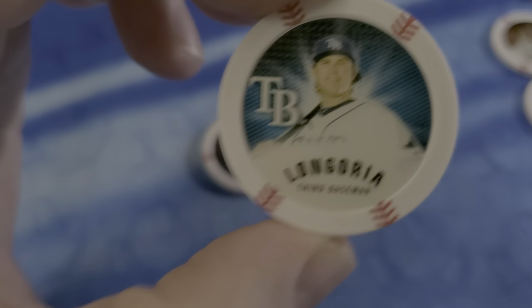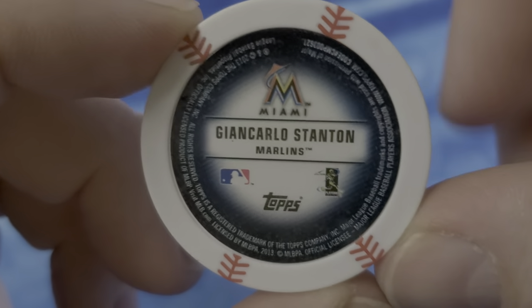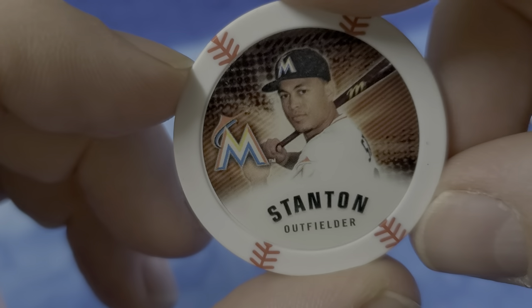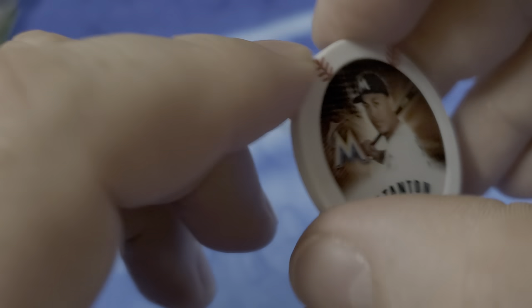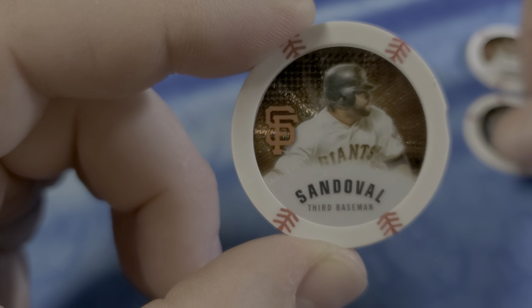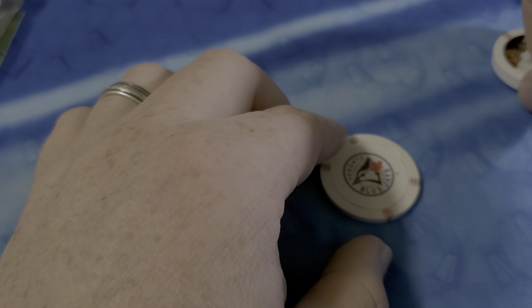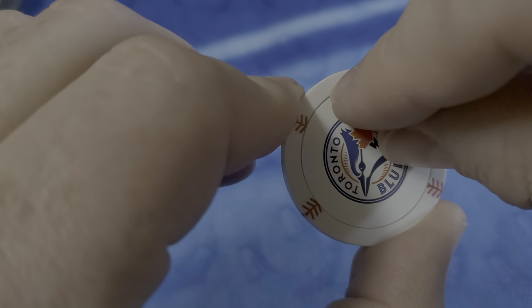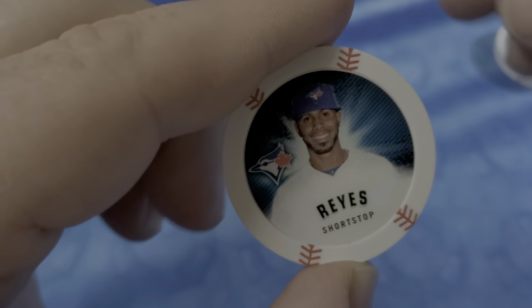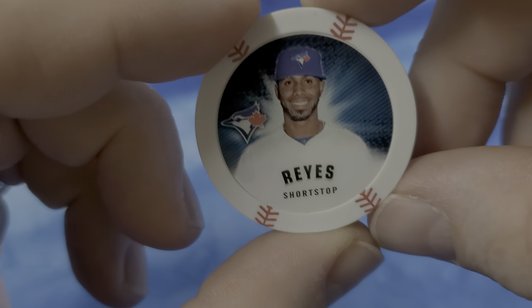We have an Evan Longoria. Mike Stanton — before he changed his name, or, you know, we understood his name. There's Stanton. I like that one a lot. Our silver is, of course, Pablo Sandoval. We have two Giants now — a gold and a silver Giant. Pablo Sandoval. And our Blue Jay is — Bautista, Bautista — Reyes. There's our shortstop Reyes, and Jose will go on to play for the Mets and others.